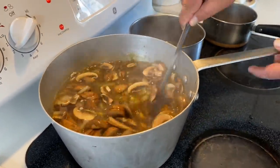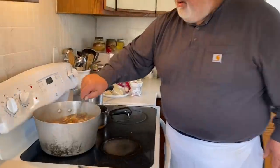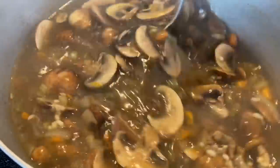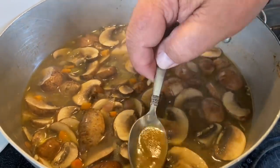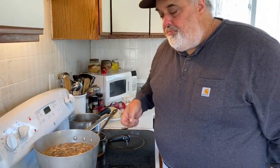Beautiful soup. It cost next to nothing — the barley, a little bit of vegetables, the stock. Check it out.